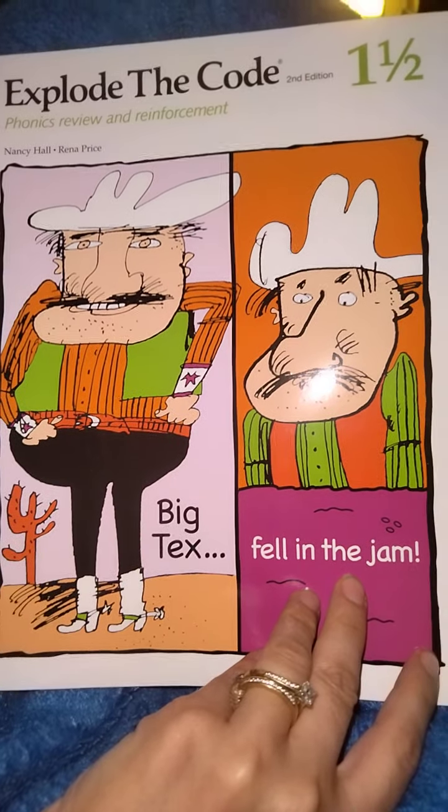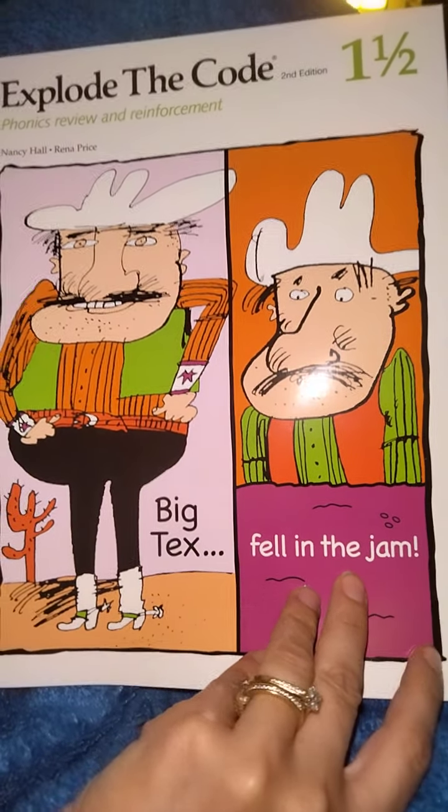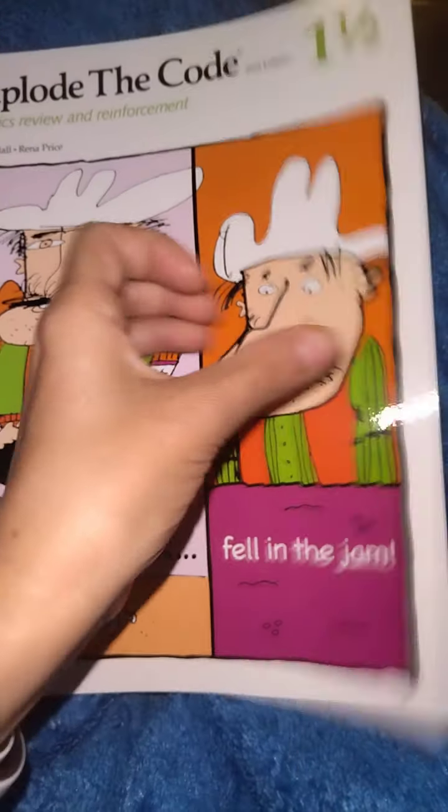Hi guys, here's a flip through of Explode the Code one and a half. I have done flip throughs of pretty much all the Explode the Codes that I have, so please like and subscribe to Hand in Hand Homeschool.